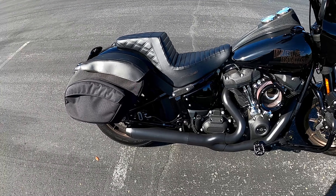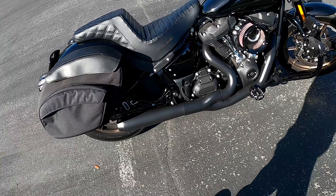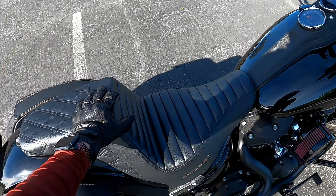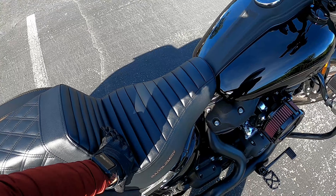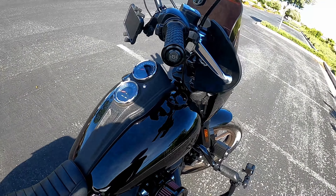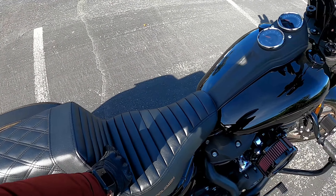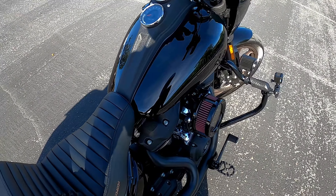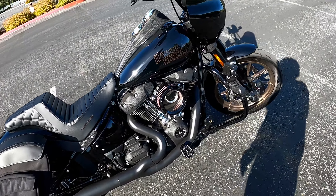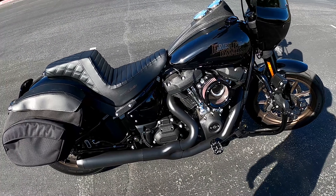It doesn't move you up too much from the stock seat height, so if you're 5'5" or 5'6" and wondering if you'll still reach the ground — yes you will. It's super comfortable, it holds you in place. This step-up form holds you in place especially for the Milwaukee M8 — that engine is super torquey, it has a lot of torque.